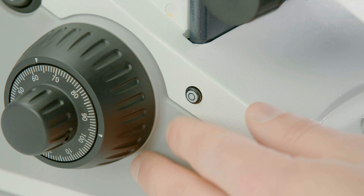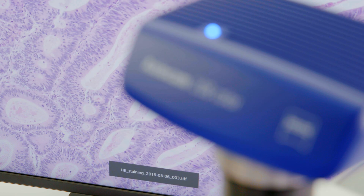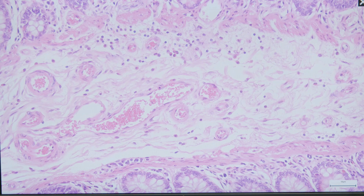Press Snap and there you have it. Your bright-field image as it appears through the eyepieces, including the right scale bar, is ready and waiting on your USB stick.